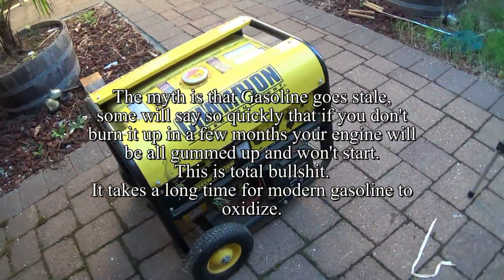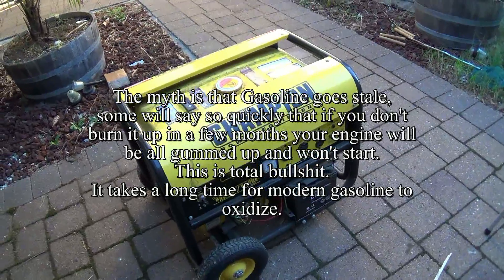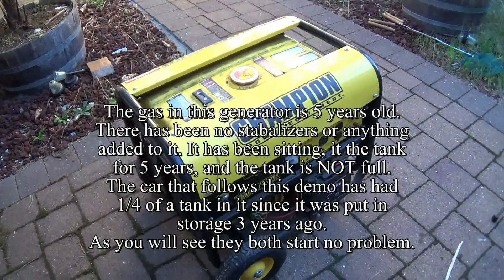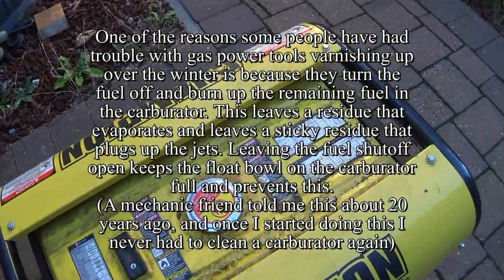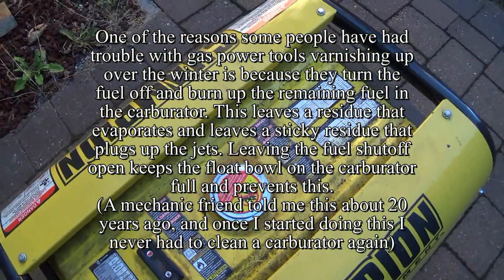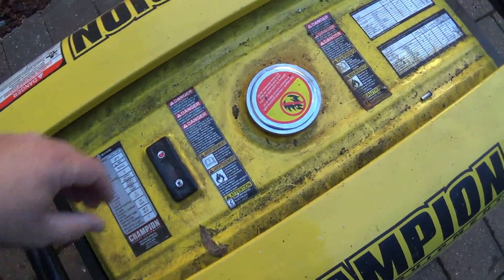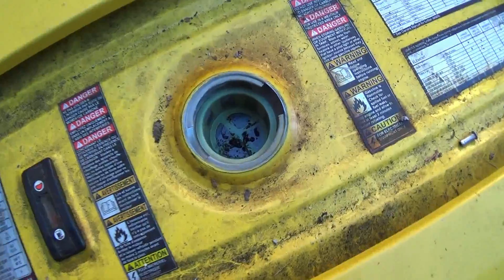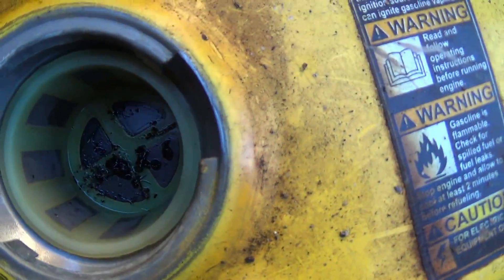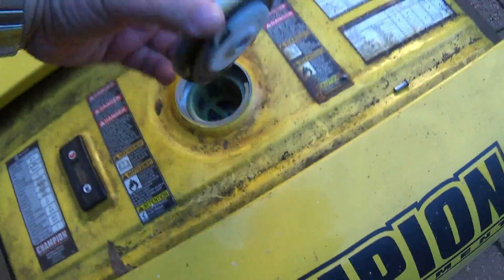This is my old Champion 5500 watt backup generator. I've had it for about 10 years now. As you can see, it hasn't been cleaned in a long time, and more importantly, the gas hasn't been replenished in here for at least five years. It hasn't been started in approximately two years. I'm documenting this just to see if it starts.